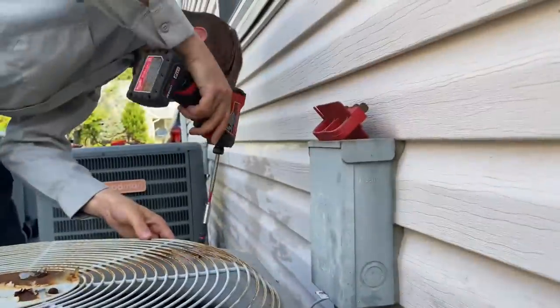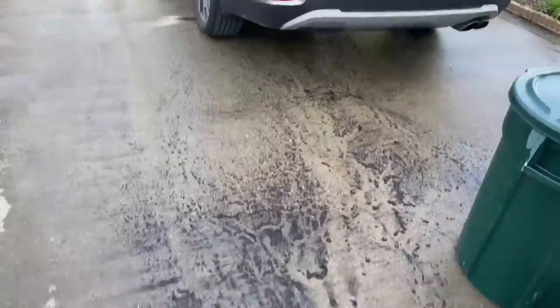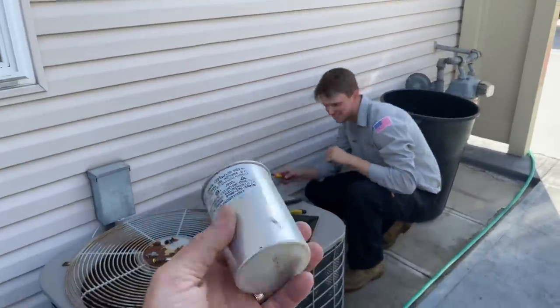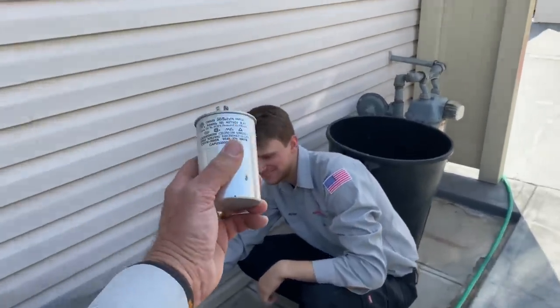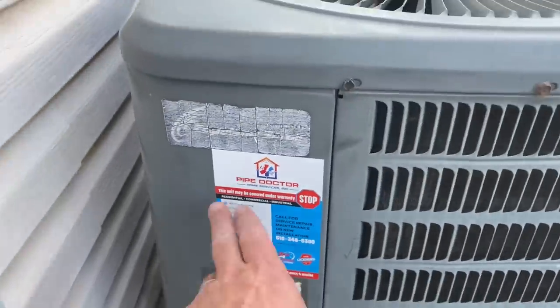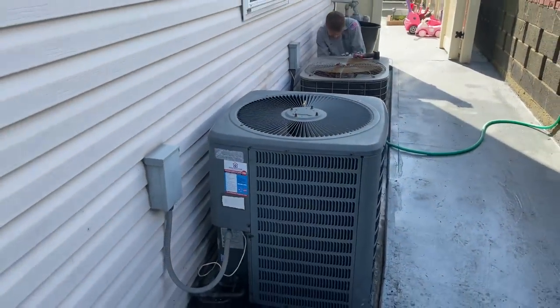Peter's going to re-secure the condenser fan motor shroud, plug in the power, and press in the contactor. Take a look at all the dirt that came out of these two condensers — it's like soupy dirt, a lot of it. If this works, Peter is going to get the silver capacitor reward. Push in the contactor — baruch hashem, it works! He is now the winner of the silver capacitor contest. Maintenance is done on both systems, condenser fan motor replaced. Make sure you put a sticker on your equipment for branding.